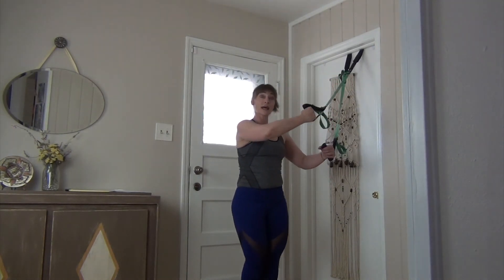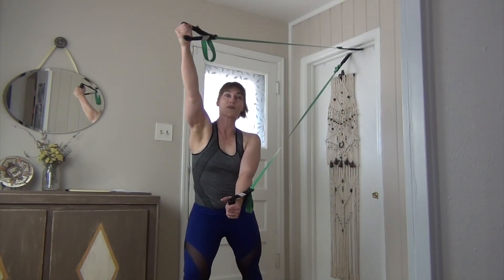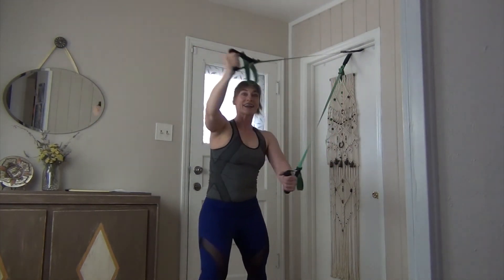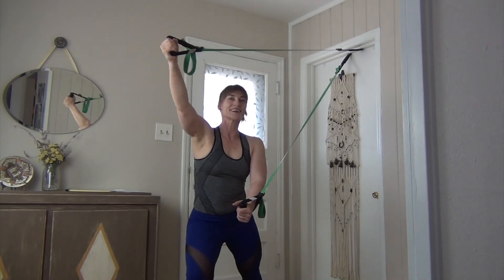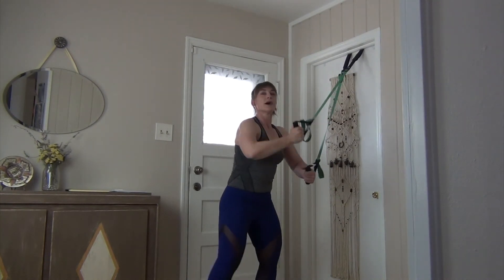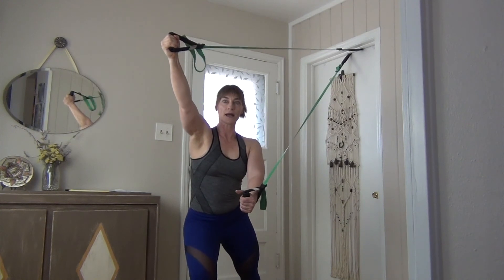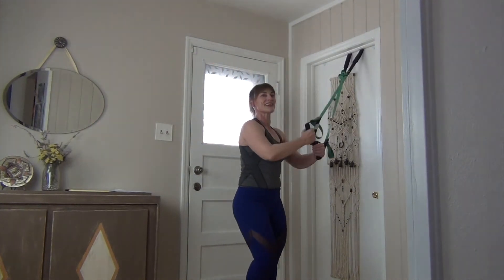Now we're going to go into fencer. Your outside arm handle is high, other hand is low. Step out into a lunge, press both arms out, then come back. Reach one arm slightly higher than your head, other arm going across the body, pause, then return. It's almost like a photo-op picture, and then back — reach and back, press it, hold it. Feel how your body has to stabilize: press it, hold it, and return. One arm high, one arm low, both arms reaching though.